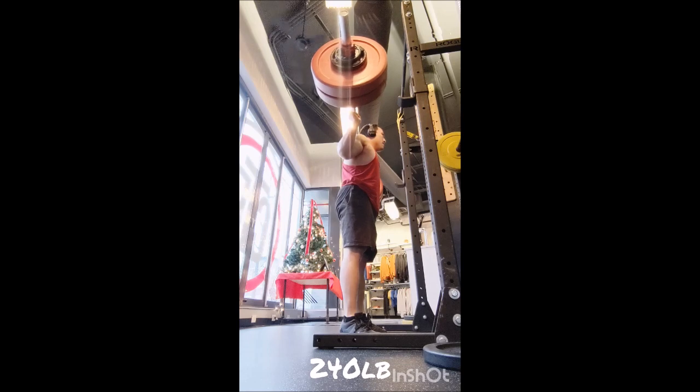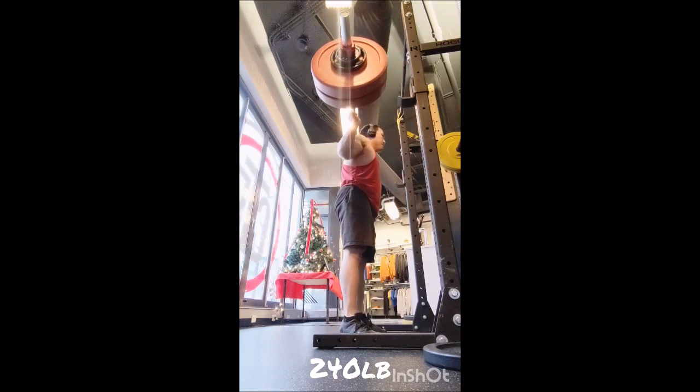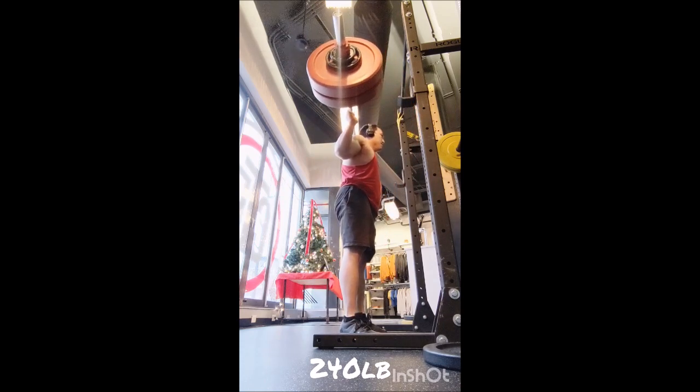I did that with the empty bar — 45 pounds, three reps each — and it actually felt really nice, so I may keep that. Then I went to behind the head press: a warm-up set of six with the empty bar at 45 pounds, and then three sets of 12 with 75 pounds, 90 seconds of rest between sets.